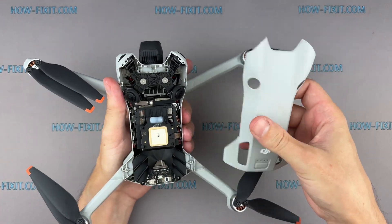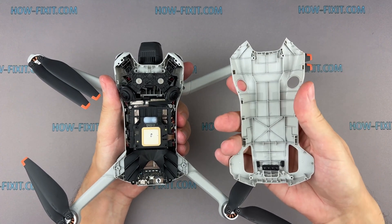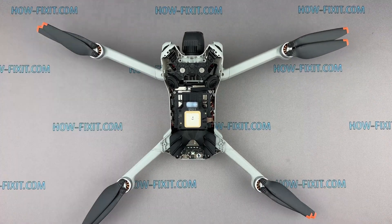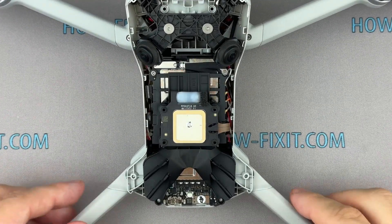Remove the top cover of the drone body. Now we have access to the drone's internal components — let's start removing the camera gimbal.